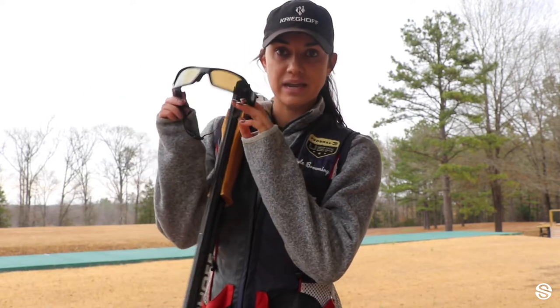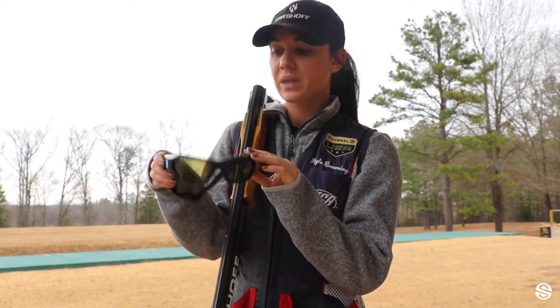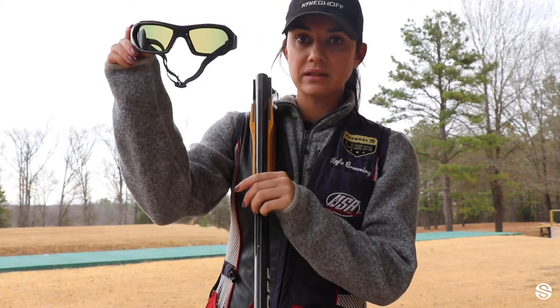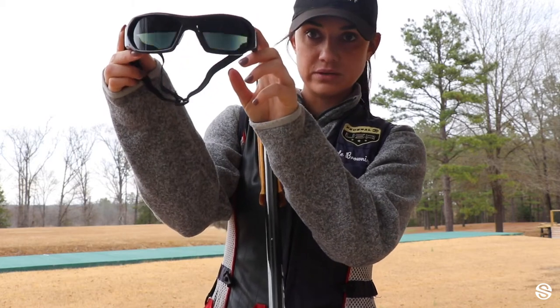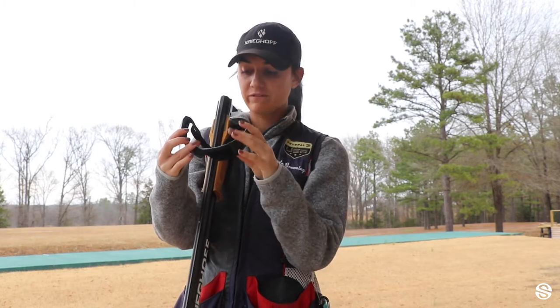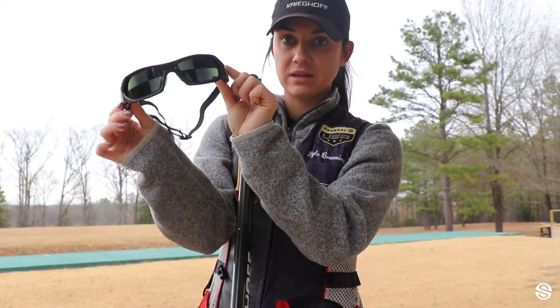Today I'm going to be using the Synaptic Strobe Glasses. If you don't know what these are, let me power them up and I'll kind of quickly go through them with you. These are strobe glasses, which means the lenses will blink. This is the setting we're going to be using today — we're going to be working our reaction time, which is the bottom part of your vision, but I'll quickly go through some other settings to show you how versatile these glasses are.